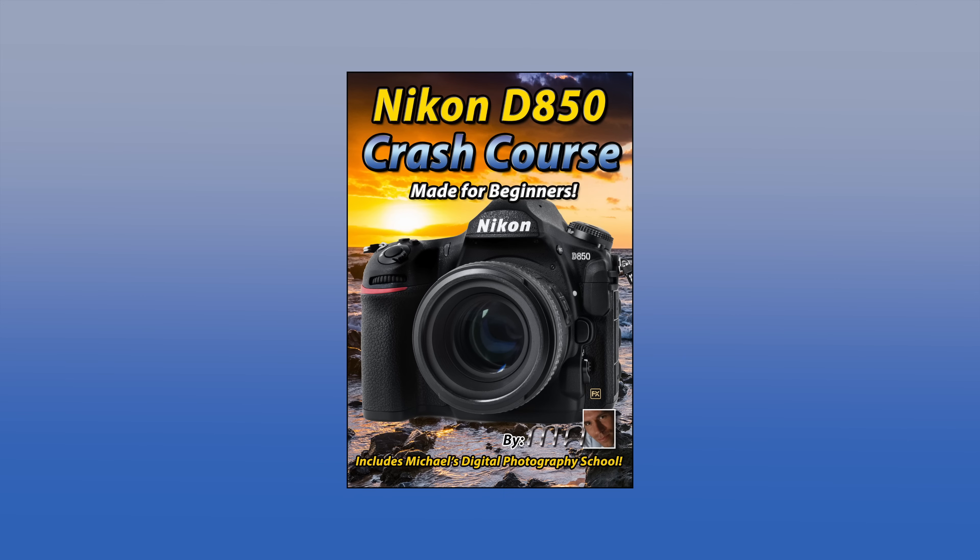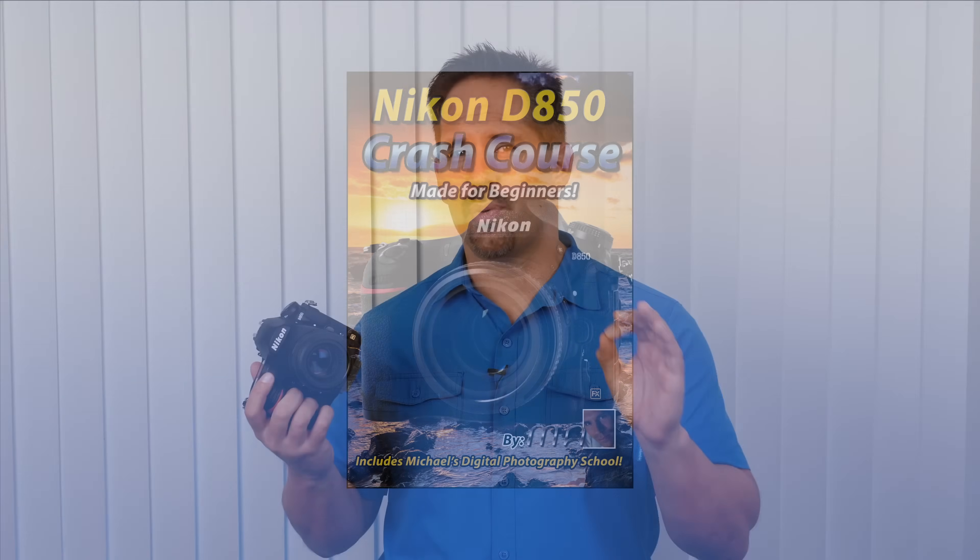Let's take a look at the optical focusing systems of our Nikon D850. If you enjoy my teaching style and approach, I would highly recommend you check out my Nikon D850 crash course, which is designed to take you from pure beginner to shooting on a very advanced level in about four hours. I'll put that link in the description.